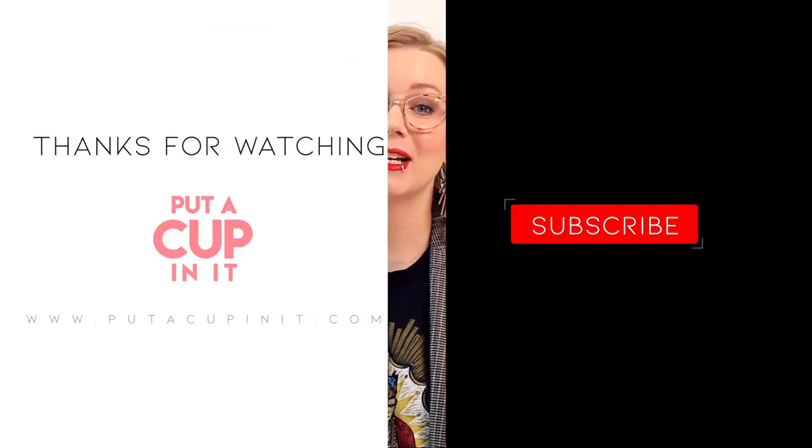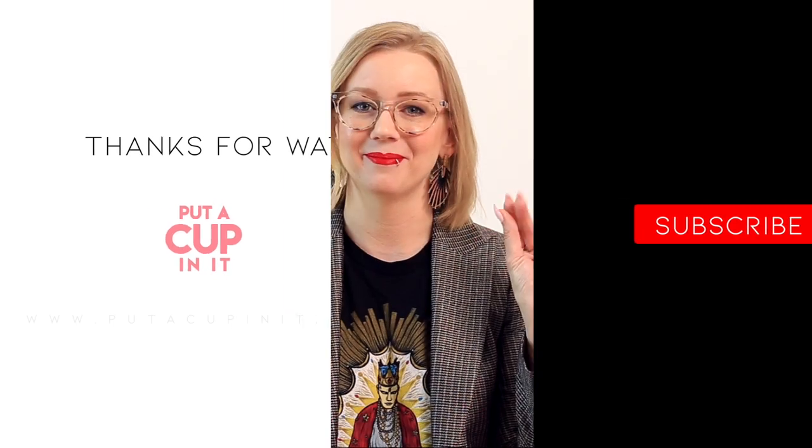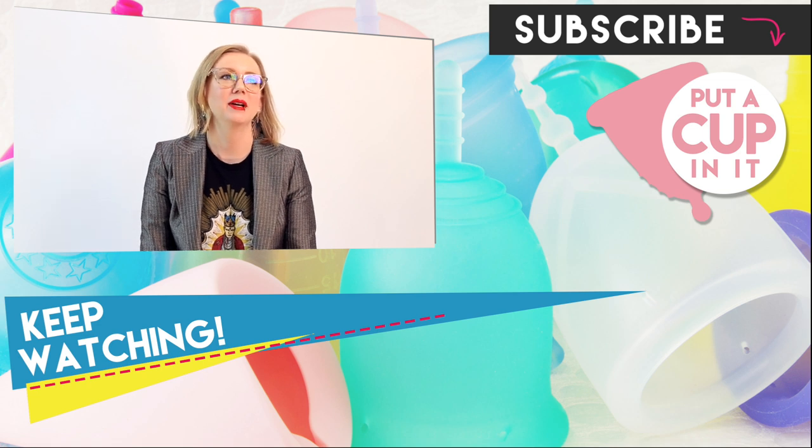Menstrual cup firmness is such an important aspect to the menstrual cup itself. Hopefully you're watching this video before you've run to Target to select your cup or gone online to take the quiz — some of these things can really help you as you're picking your very first cup. And if you're an experienced cup user watching this video, hopefully this information about firmness really helps you understand your cup better. Thanks so much for tuning in to Put A Cup In It. If you're new here, don't forget to hit that subscribe button, give this video a like, and leave us a comment. Thanks so much!